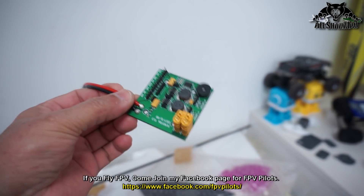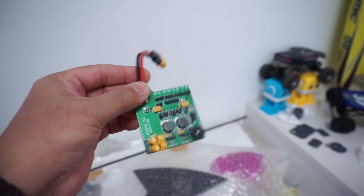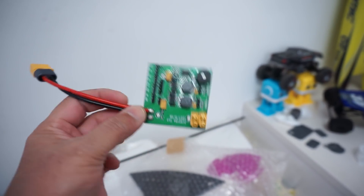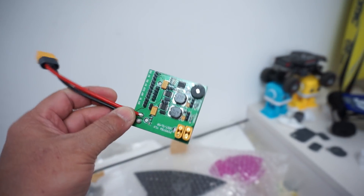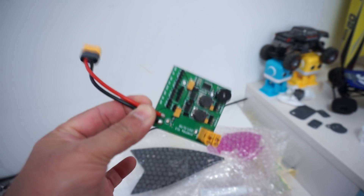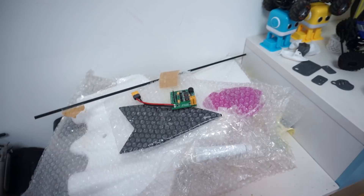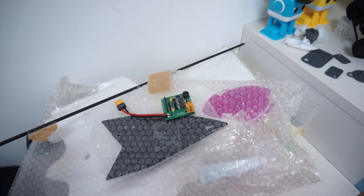16 volts means you can maximum use a 4S 14.8 volt battery. When I was speaking to Skywalker about this power distribution board, I was informed that this is a prototype just for my testing and it may or may not come in the kits of Skywalker Smart that you buy. So do not expect this power distribution board to be in the kit — this is all future stuff, we'll know very soon. For now I'm going to use it anyway because it makes life easier.